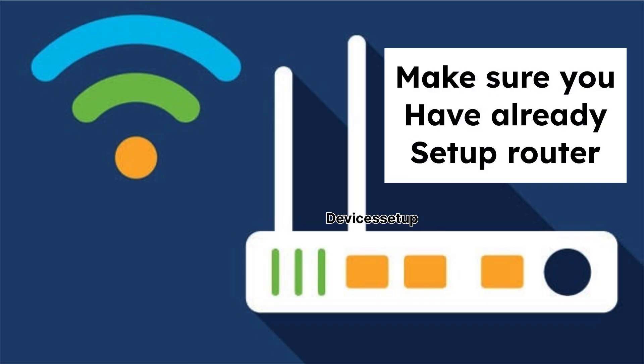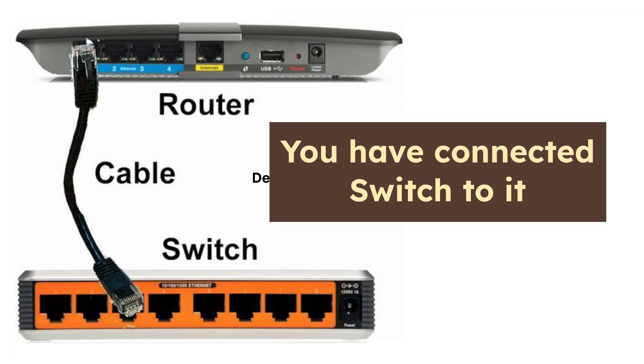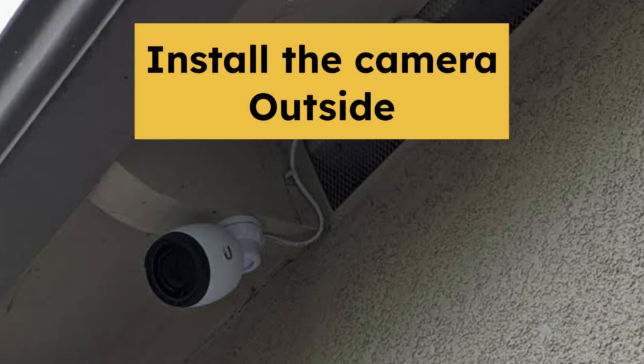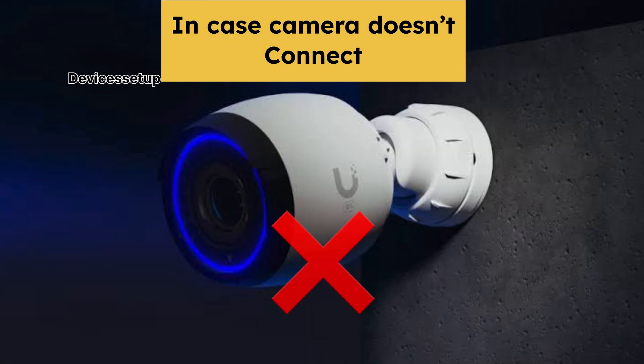First and foremost, make sure you have already set up your router and connected a POE switch to it, because we will power up this camera using that POE switch. Moreover, we recommend you to first set this camera up indoors and then try its installation outside, as we might have to reset the camera if it doesn't connect.